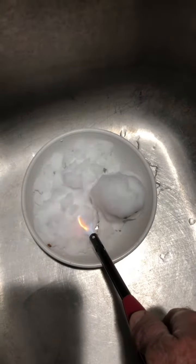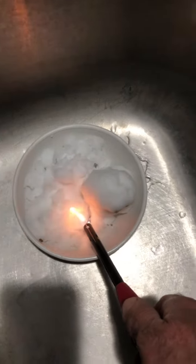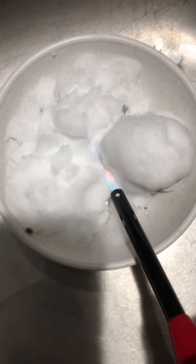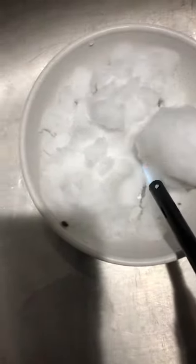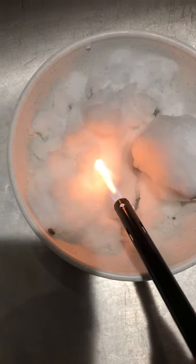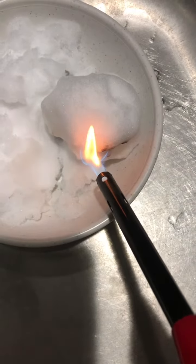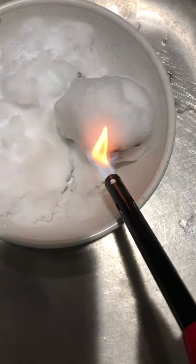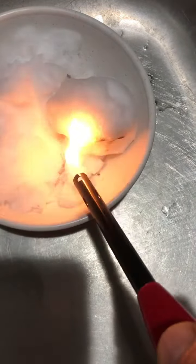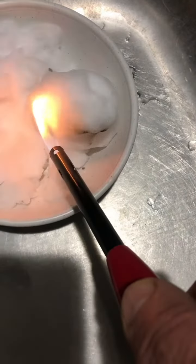Maybe it just turns black when you pack it for some reason — I don't know. Ooh, what the hell? No. Let's see... maybe that was just from my BIC lighter. You can see how it got black there, from my BIC lighter.